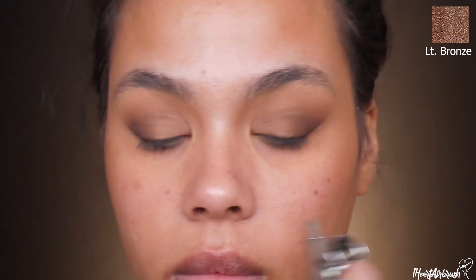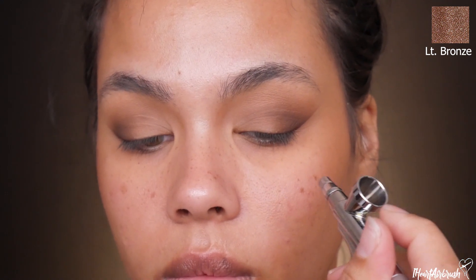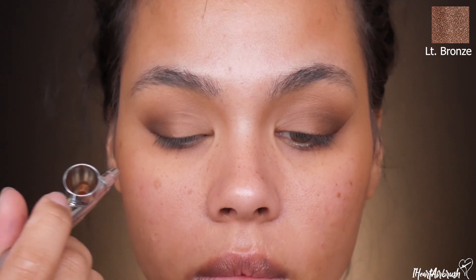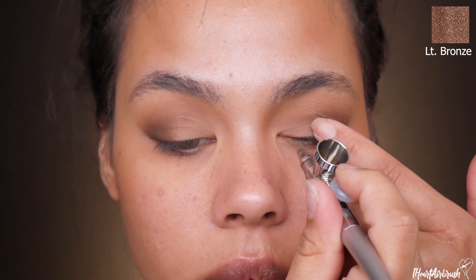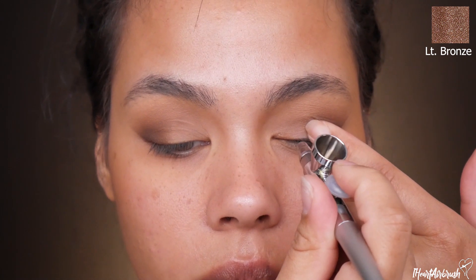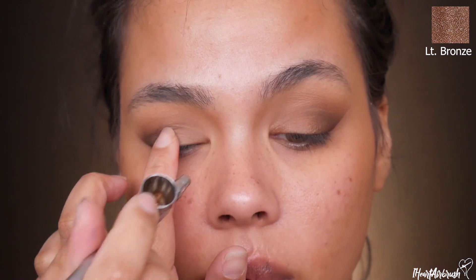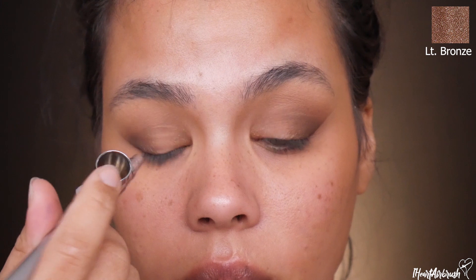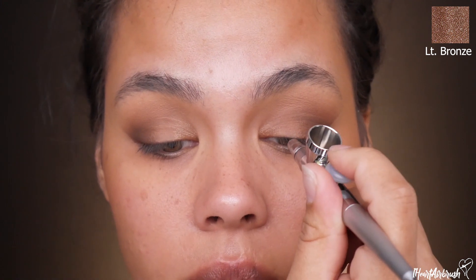I'm taking Light Bronze to the outer portion of the mid lid, blending it up in a C-shape motion, then taking it all the way toward the inner corner of the lid — we want this all over the lid, spread nice and evenly. I'm going to dry between layers to make sure I don't have any creasing, because I've got oily lids.